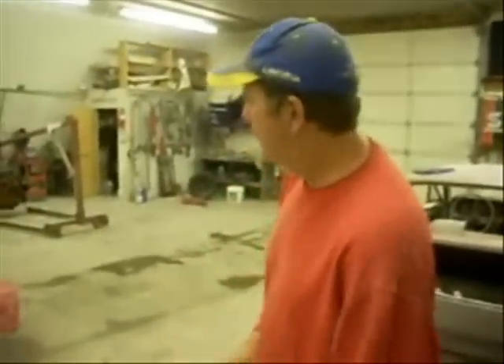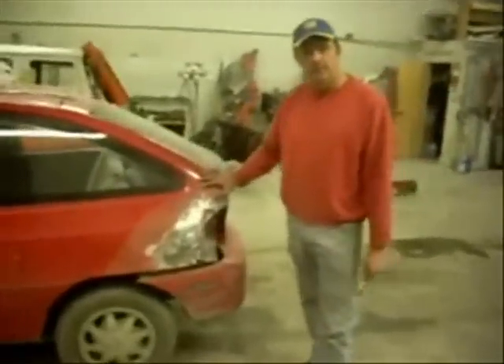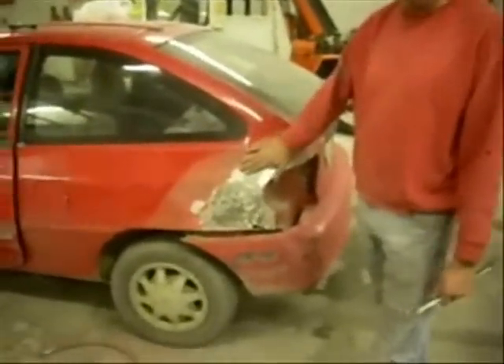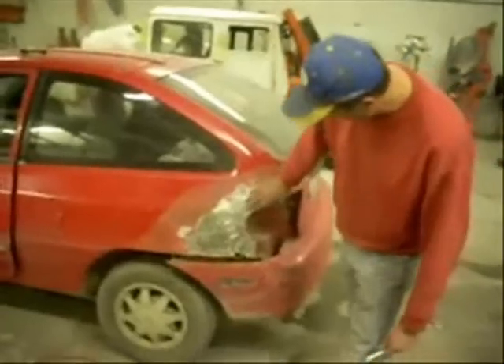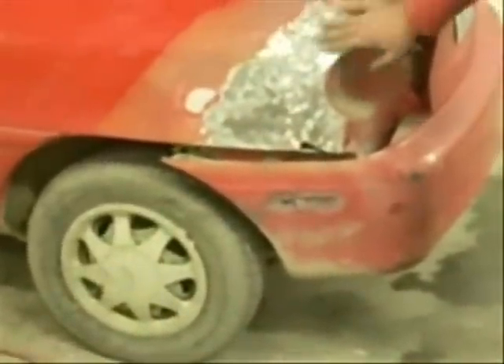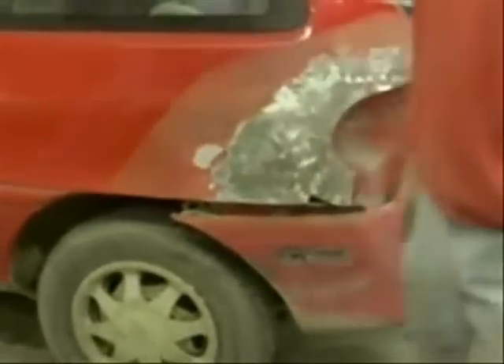Hey guys, Bondo back here. We've got a car that I think spent a couple years up in Connecticut and got prepared up there. I kind of wonder if some of this is... you used the real pillar on it, but anyway.